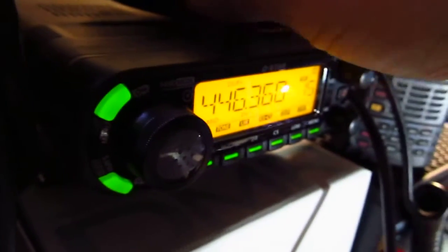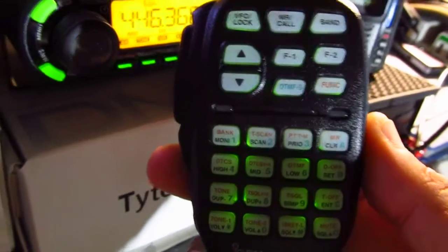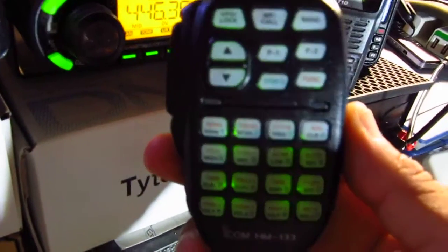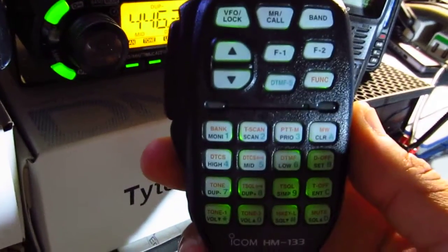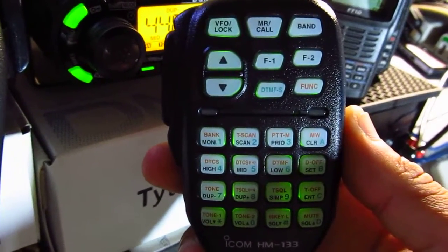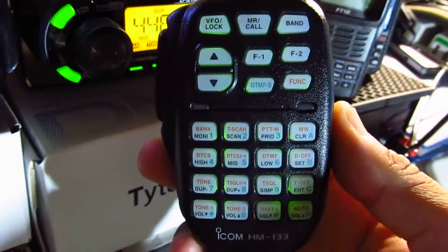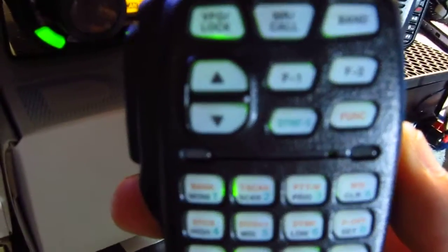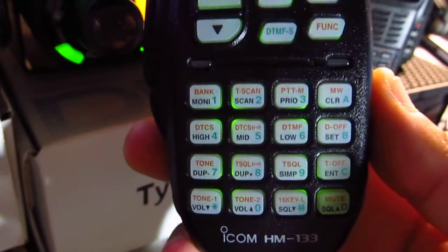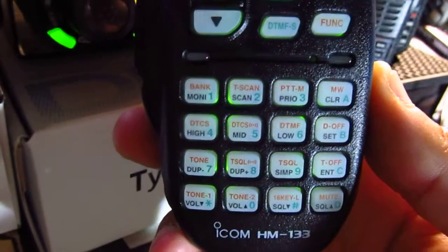This is the microphone, which is similar to the Yaesu. You can do a lot from the microphone: change power output — 5, 15, and 50 watts (low, medium, and high) — input frequency directly into the radio, scan up and down, and it has Function 1 and Function 2 buttons.